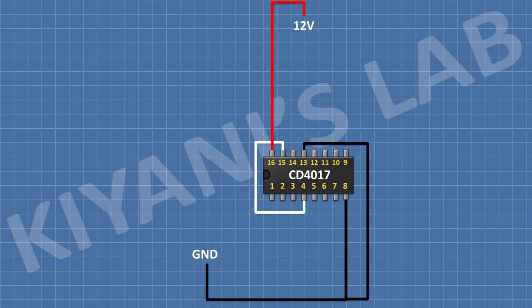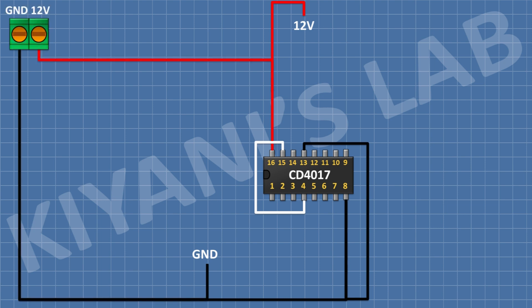First I'm gonna connect the CD-4017 IC and connect its pin 8 and 13 to ground, its pin 16 to positive supply, and its pin 4 and 15 together. After that I'm gonna connect a two-pin terminal block and connect one pin to positive supply and its other pin to ground. Then I'll connect a 100 microfarad capacitor with its positive pin to positive supply and its negative pin to ground. After that I'll connect a 10 microfarad capacitor with its positive pin to pin 14 of the IC and its negative pin to ground.